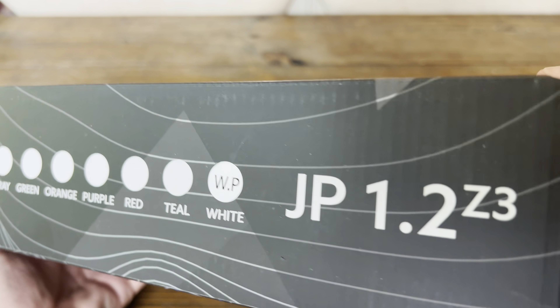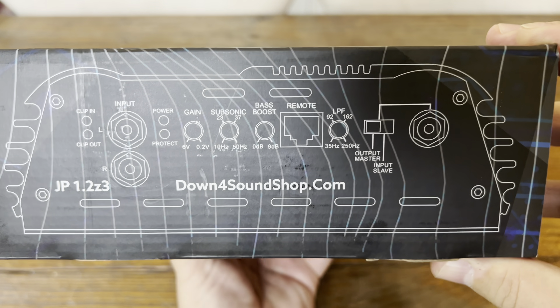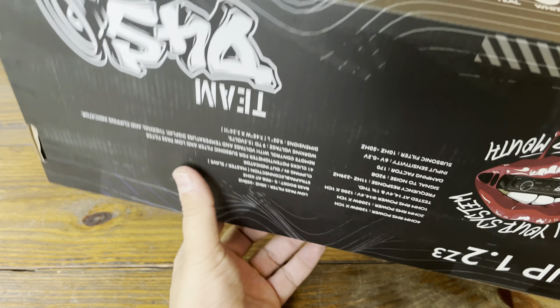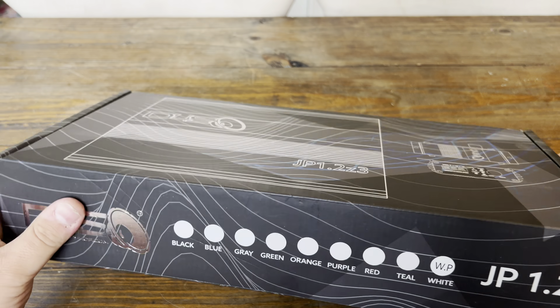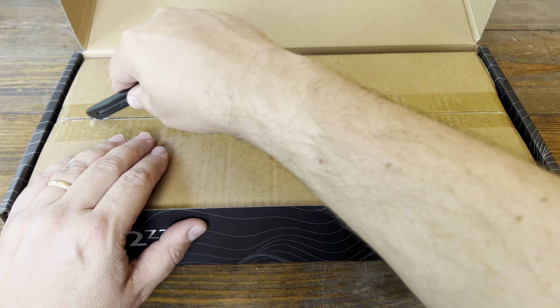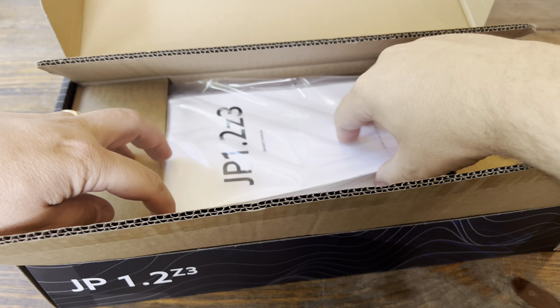First let's take a look at the box and see what it's all about. As with most Down for Sound amps, this one has all the features and specs, and a lot of cool stuff on the outside of the box. It says 'Run your system not your mouth.' It has all the specs on the bottom and shows all the different colors available on the front. Let's open it up and see what we have inside.